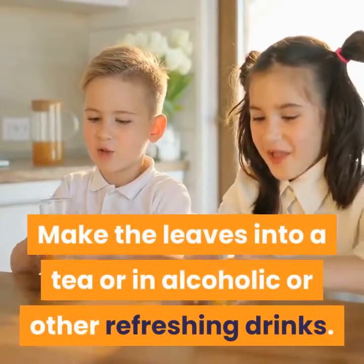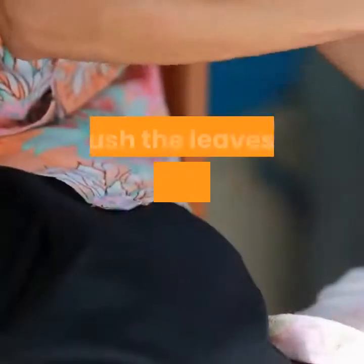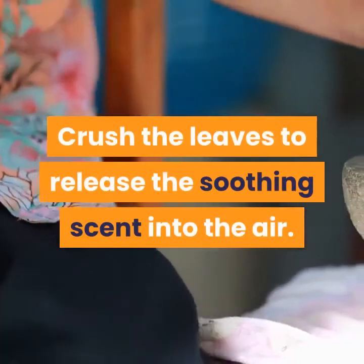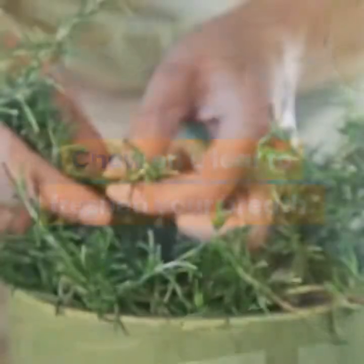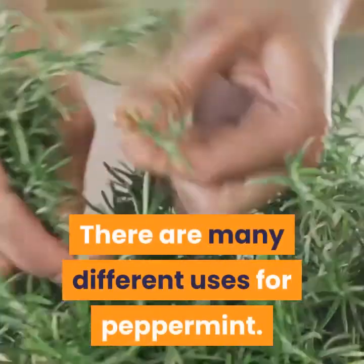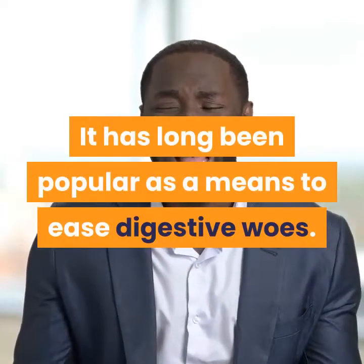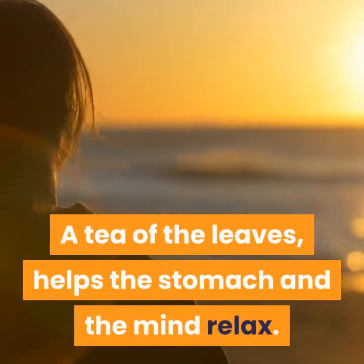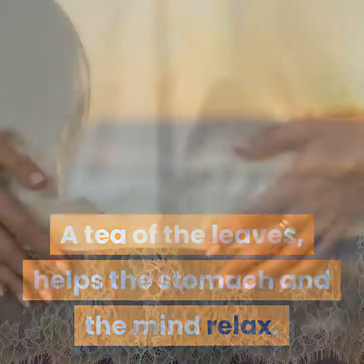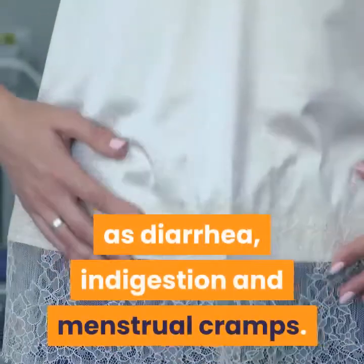Make the leaves into a tea or an alcoholic or other refreshing drink. Crush the leaves to release the soothing scent into the air. Chew on a leaf to freshen your breath. There are many different uses for peppermint. It is a versatile herb and has long been popular as a means to ease digestive woes. A tea of the leaves helps the stomach and the mind relax, releases gas, and helps with such things as diarrhea, indigestion, and menstrual cramps.